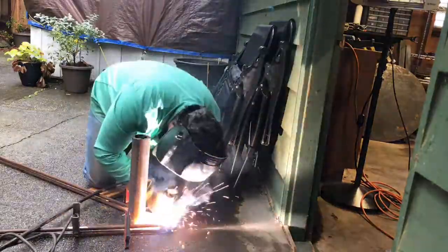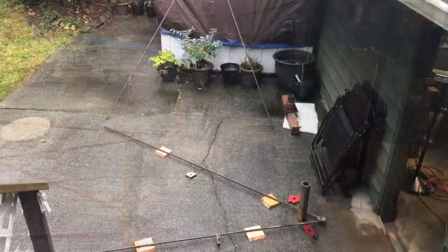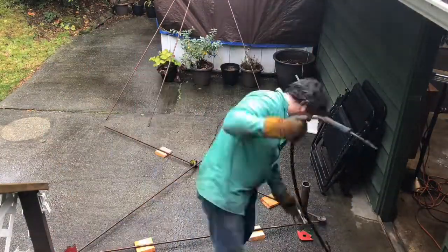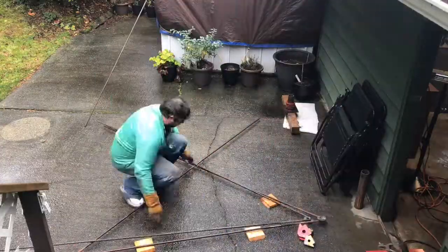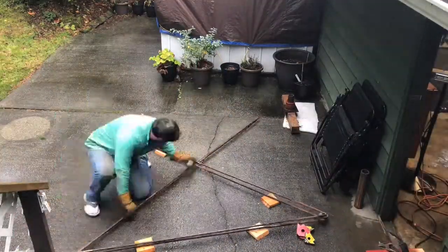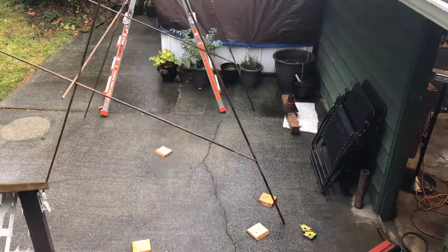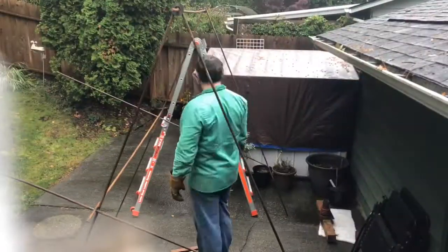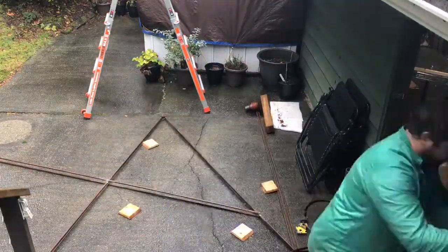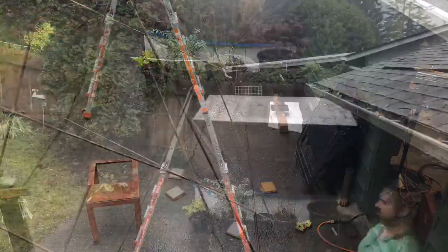I mirrored the second side to the first so that they would match up perfectly, and then I put them up and tried to assemble it. The problem was that when I tack welded on the cross members and stood them up, it ended up crashing down on me, so I had to re-weld them. There was some trial and error involved, but eventually I was able to get them up and install three cross beams, allowing a little extra room to adjust the structure as needed.